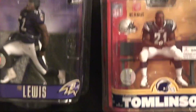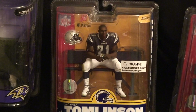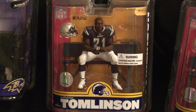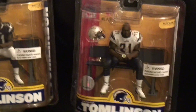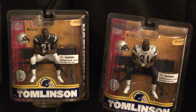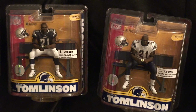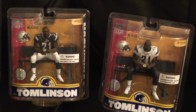I also got LT sitting here on the bench with his cup of Gatorade. I picked this one up because it's different — it's not showing him running with the ball, he's just sitting there. I also got the variant. I bought these two together off eBay for $15, so with about $10 for shipping I ended up paying $25 for both. For $15 for both figures, that was a good deal so I couldn't pass that up.